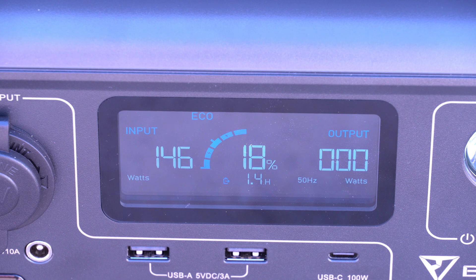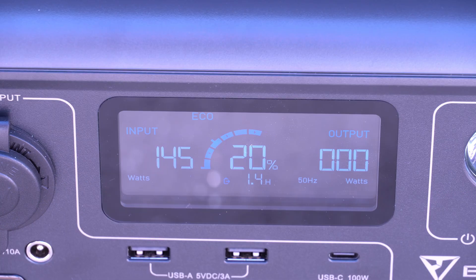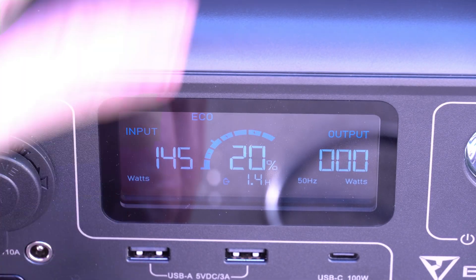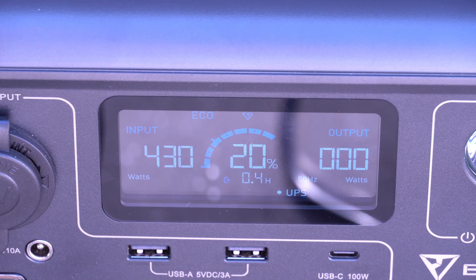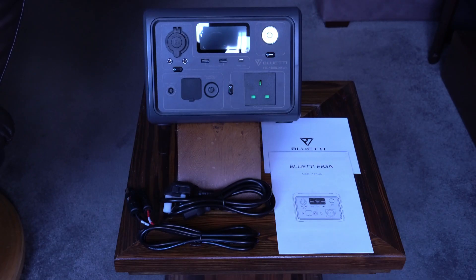If you plug this into a car's cigarette lighter, it will be restricted to around 90 to 100 watts, so it'll take over three hours to charge. But if you can combine mains with the solar panels and plug it all in together, you're back up to 430 watts in turbo mode.